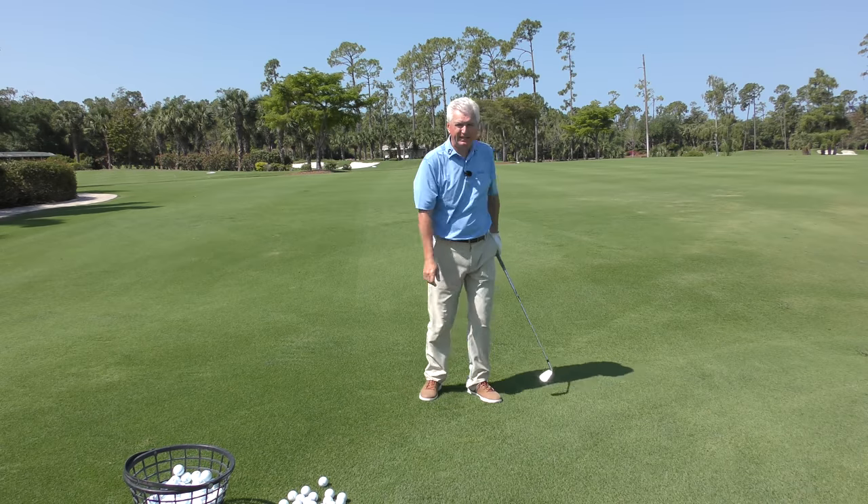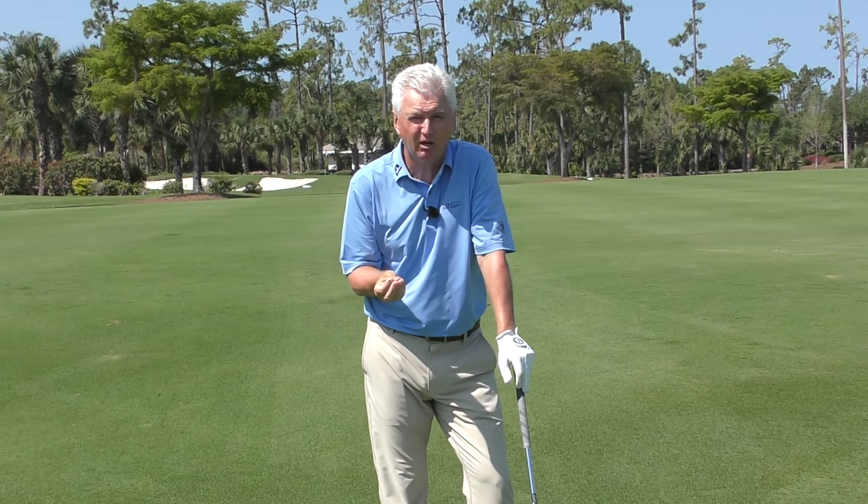That was an eight iron — fairly solid shot. Now centeredness of hit and squareness of hit are big, broad topics, and we're not going to camp out on those in this video. But certainly having a good sense of impact — which is what we are going to spend some time on — will help you build a good swing, and after all it's a nice simple swing that gives you more likelihood of achieving those two components.